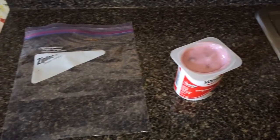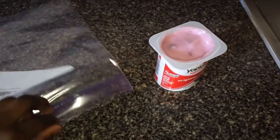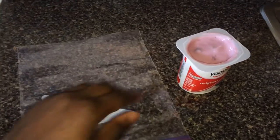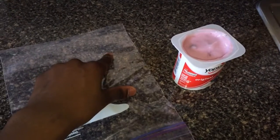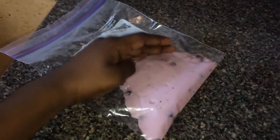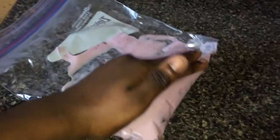The first thing I'm gonna do is open your yogurt. Then you're going to open the ziploc bag and pour all your yogurt into one corner of your ziploc bag.